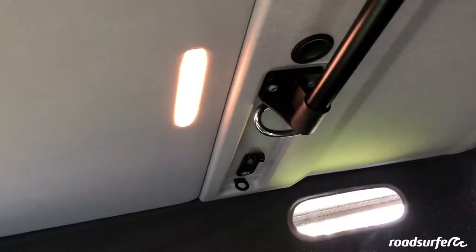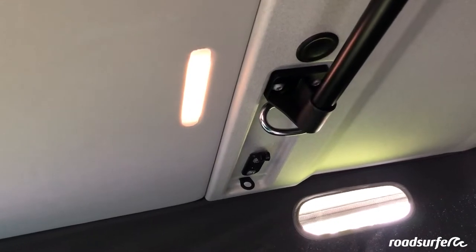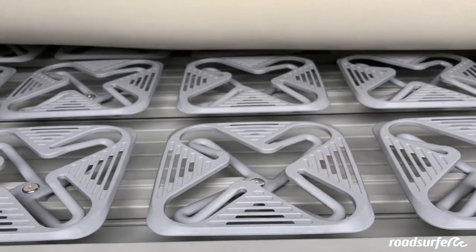On both sides, of course. Here you have a very romantic reading light for the evening time. Also, to ensure that you sleep like a king, you have a slatted plate bed frame. It's super comfortable — just like being at home in your bed.